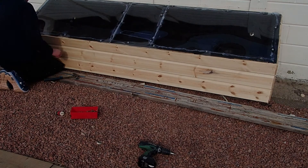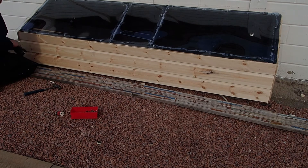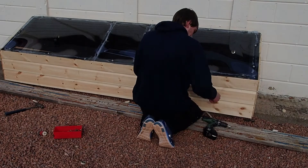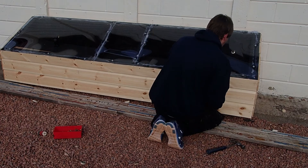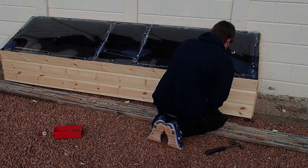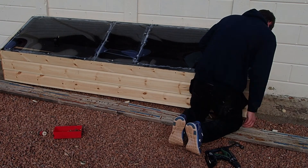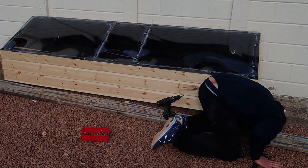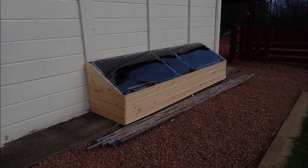That's me there just fixing the removable panel, just threw it in with some screws. And that's the end of this video — thanks for having a watch, and I hope you enjoyed it.